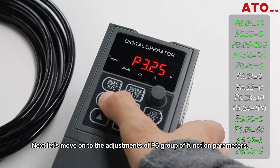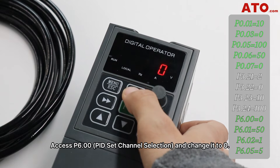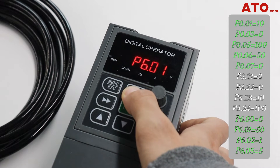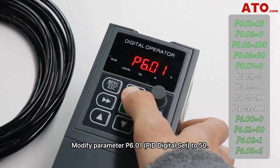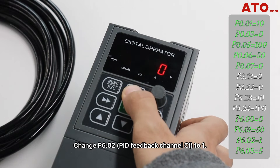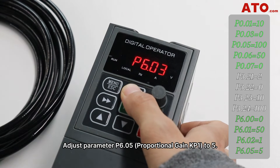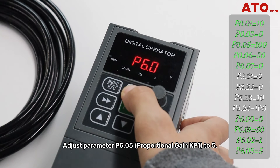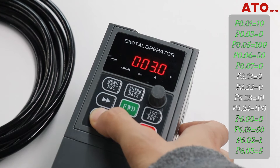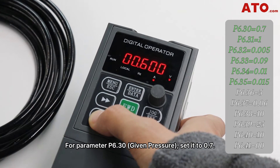Next, let's move on to the adjustments of the P6 group of function parameters. Access P6.00 and change it to 0. Modify parameter P6.01, PID digital set, to 50. Change P6.02, PID feedback channel CI, to 1. Adjust parameter P6.05, proportional gain KP1, to 5. For parameter P6.30, the given pressure, set it to 0.7.